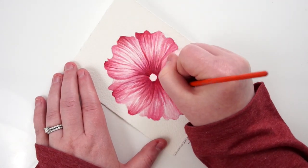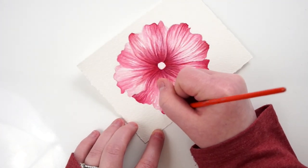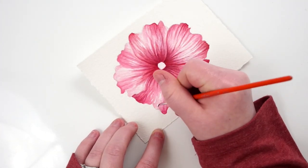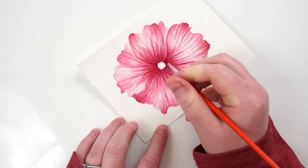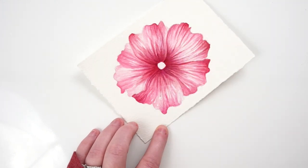Really try to vary your colors in whatever flower you decide to do, and really pick apart your reference image. Looking at it very critically and noticing what colors you're actually seeing will help you a lot in creating the depth you want in your final painting.